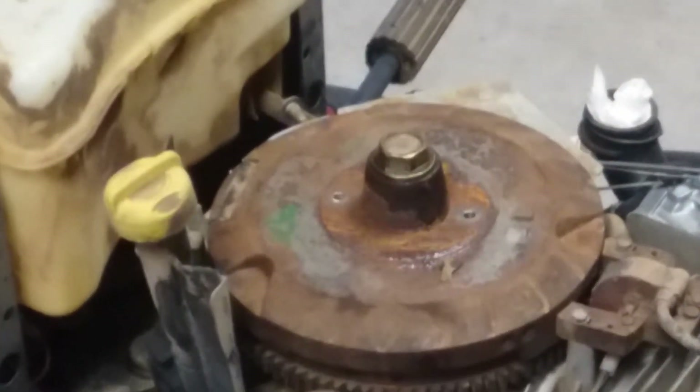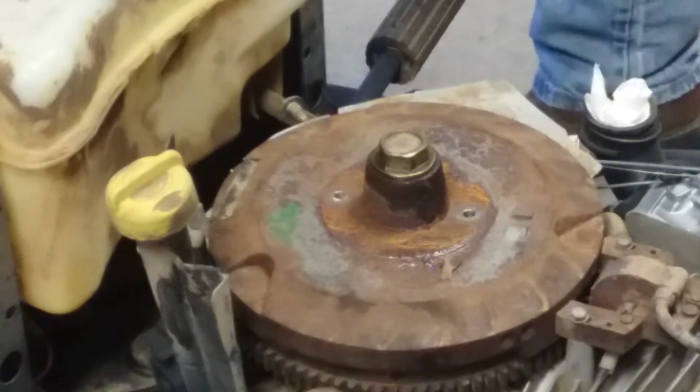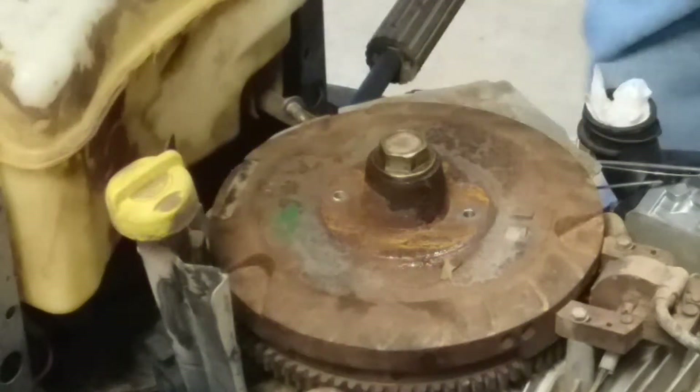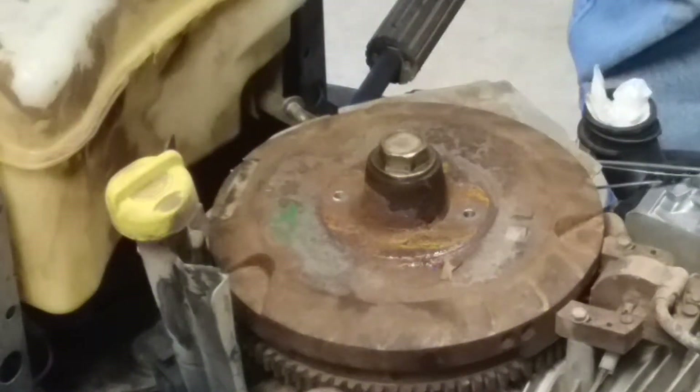Welcome to Clayton Showalter's YouTube channel. This is a Craftsman LT 3000 riding lawn mower and we're going to be removing the flywheel. You'll need an impact gun with a 15/16 socket to remove this nut here.